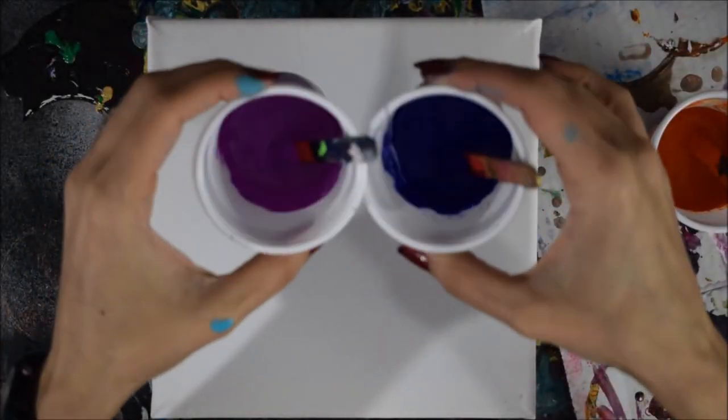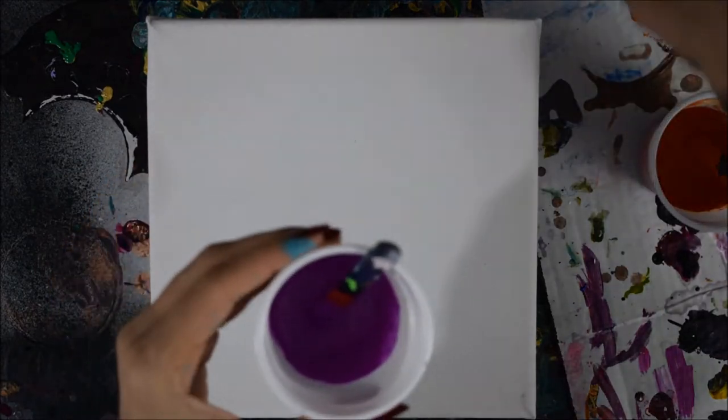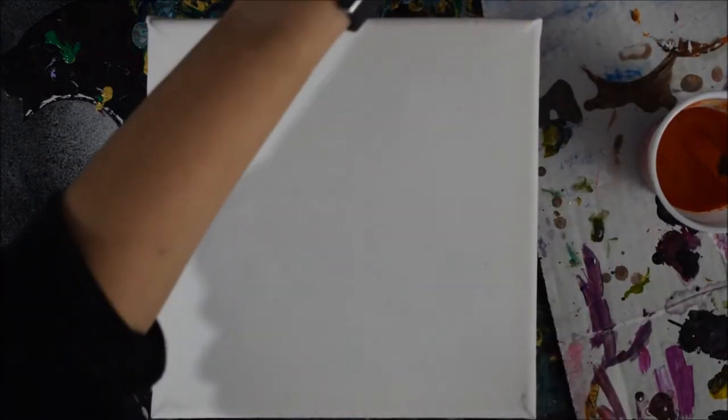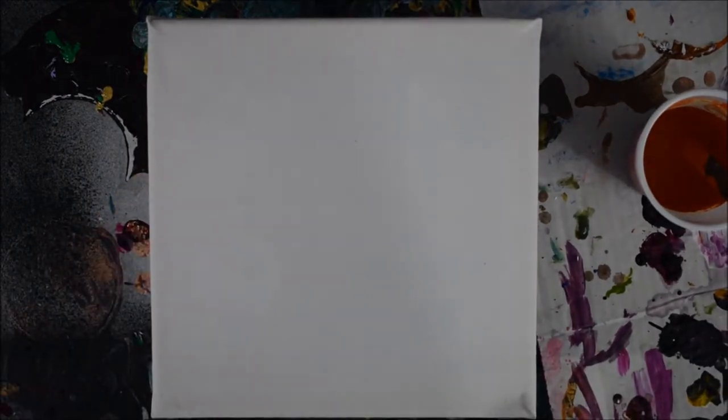Hey guys, thank you so much for joining me today. Today I'm going to be doing an experiment which I have been wanting to do for a long time. I have mixed my colors already and I'll go through the process of what I did.